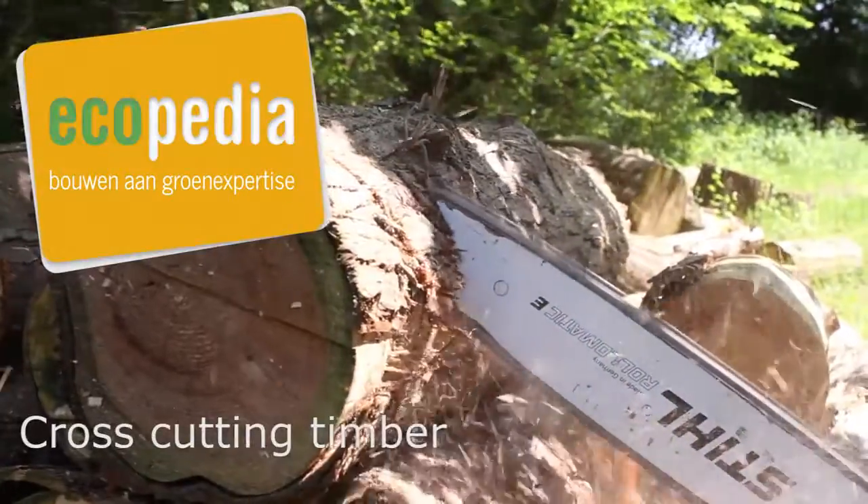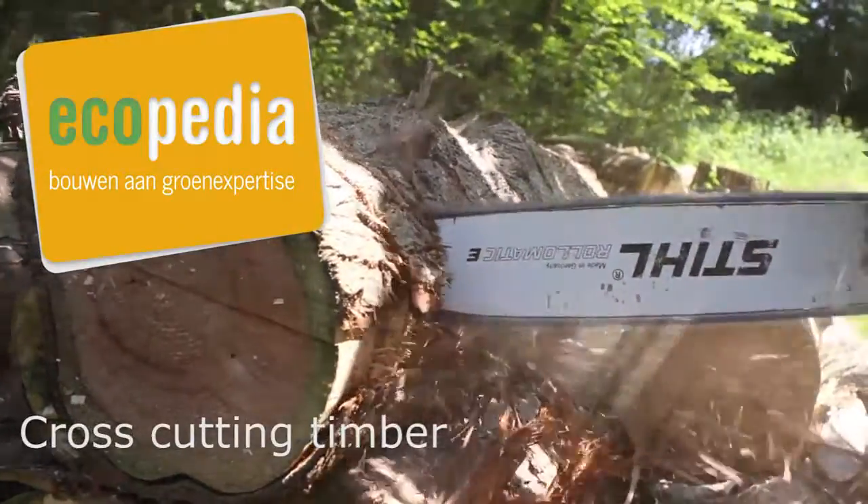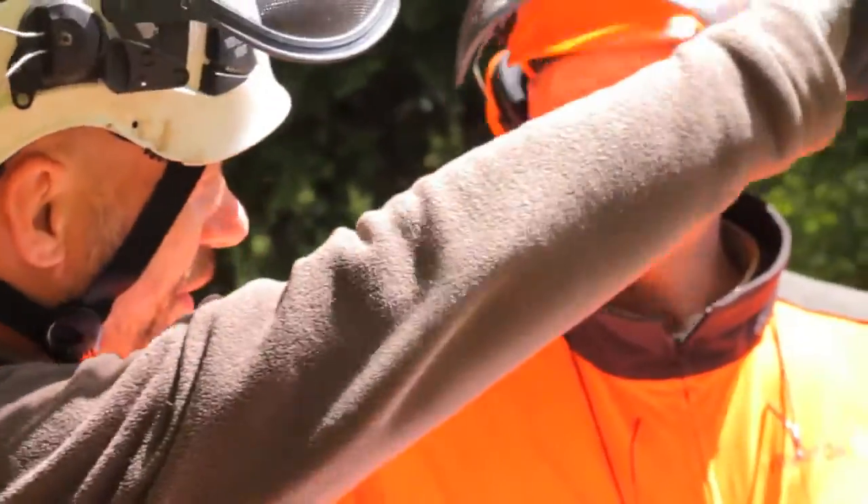Cross cutting timber. Before starting the practical exercise, recheck the site risk assessment. Make sure a first aid kit is present on the worksite.